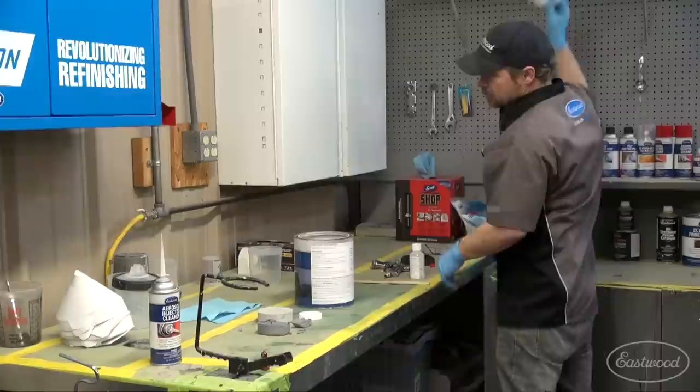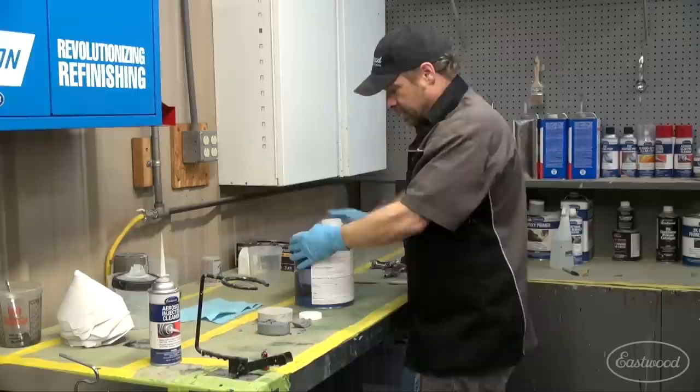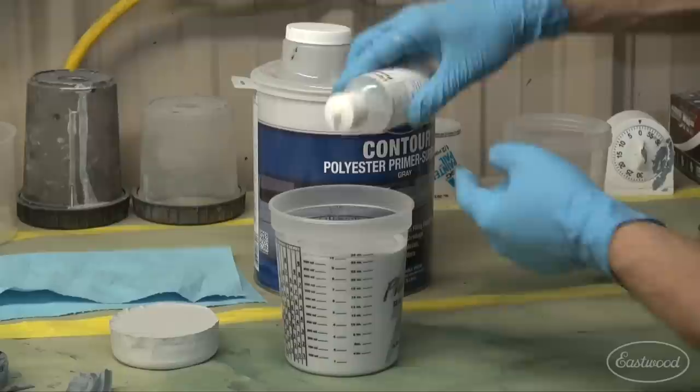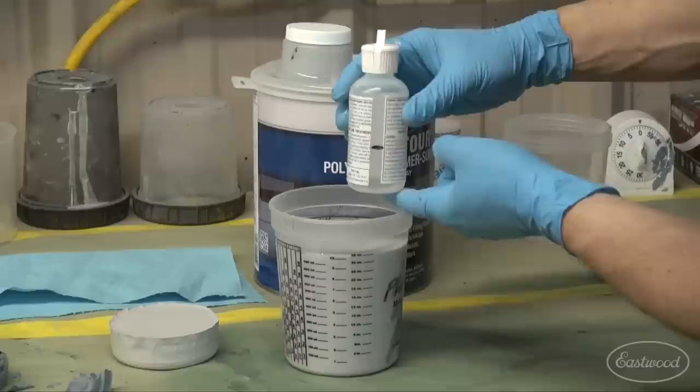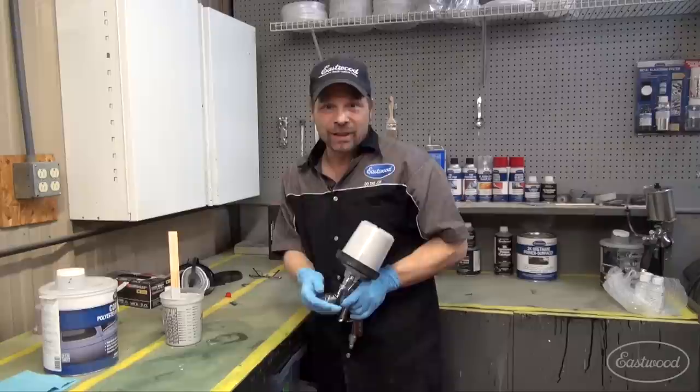The pour-it lids solve a problem I've had for years in body shops — that's how to get your surfacer out of a full gallon. It's a really trick setup. I'm pulling a full quart. I'm using a huge orifice gun — this is a 2.5 tip and it sprays out pretty aggressively. You're going to use a lot of it, so make sure you've got enough for your project.